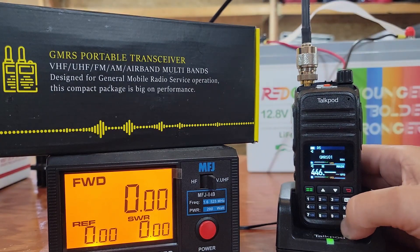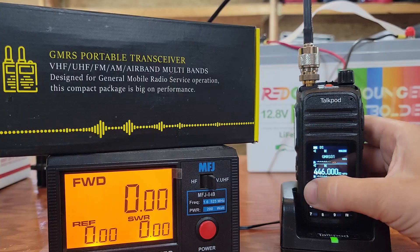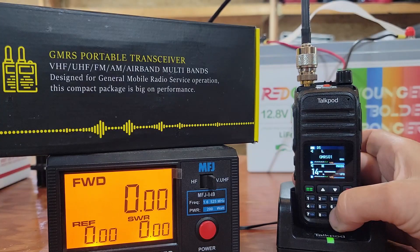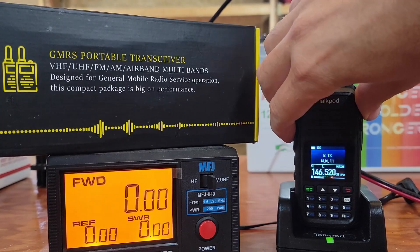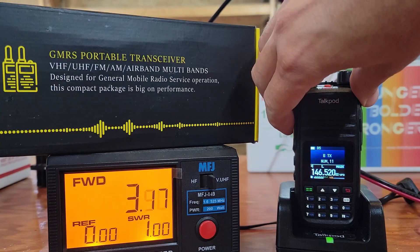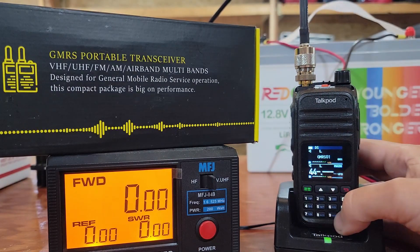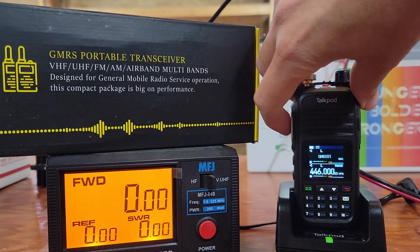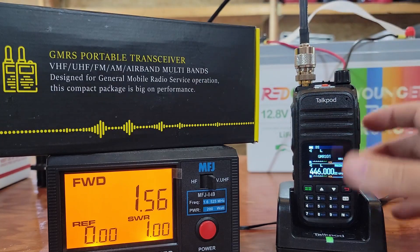UHF: 3.65. GMRS, we're going to go to low power: 0.43. That's interesting, it's jumping around. 3.6. Jumping around again on UHF.